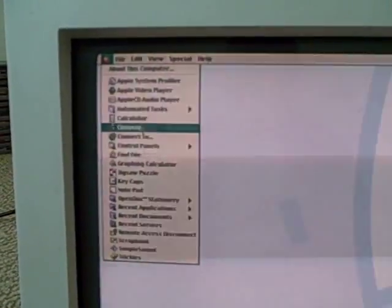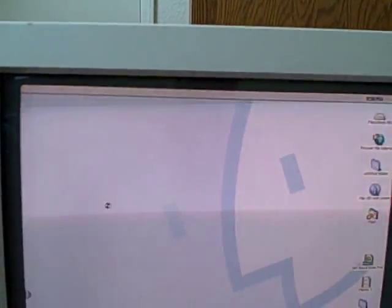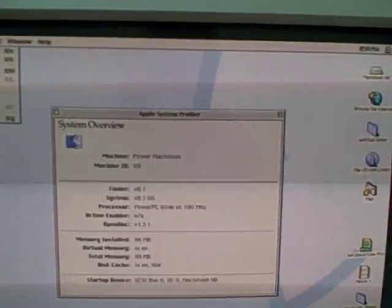Alright, we have the control panel along with the menus. About This Computer shows Mac OS 8.1 with 96 megabytes of built-in memory. In the Apple System Profiler you can see it says PowerPC 604e at 180 megahertz, and this thing does have a SCSI hard drive.